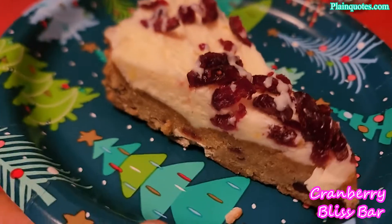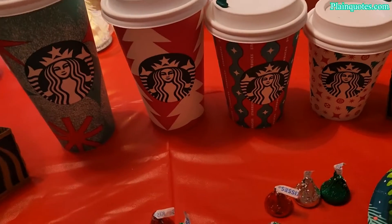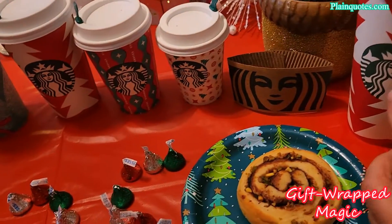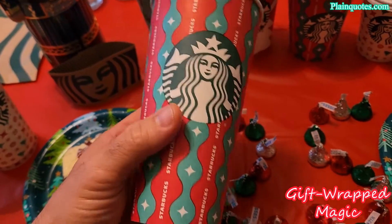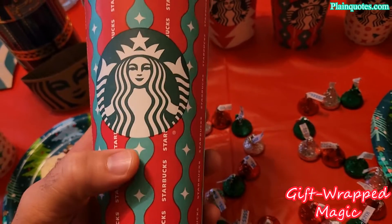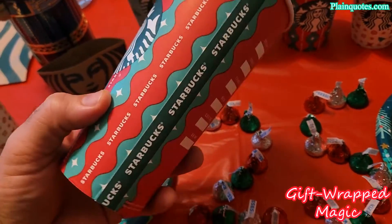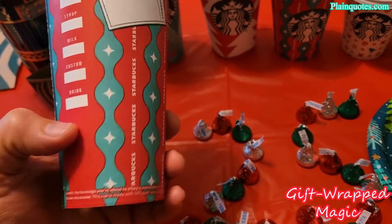And then this one here is the Gift Wrapped Magic. Gift Wrapped Magic has sparkles on it in green and red, and it has like this gift-wrapped feeling, as if you gift-wrapped a present.